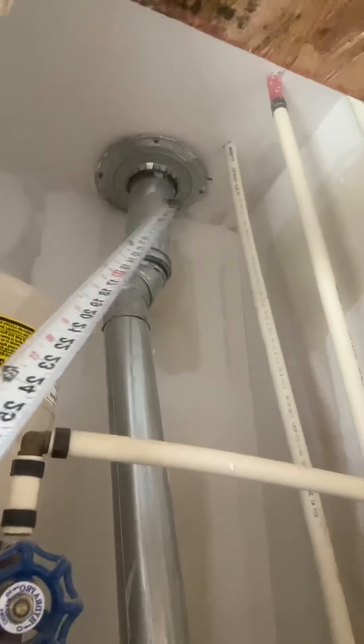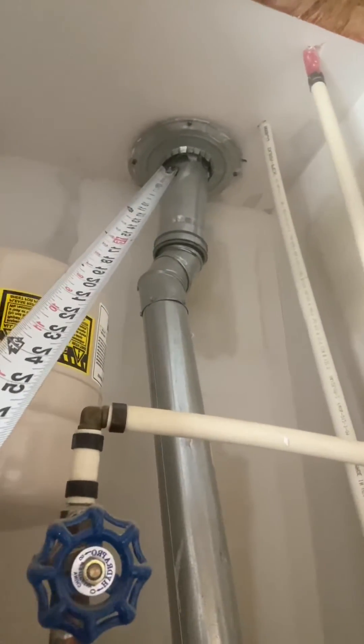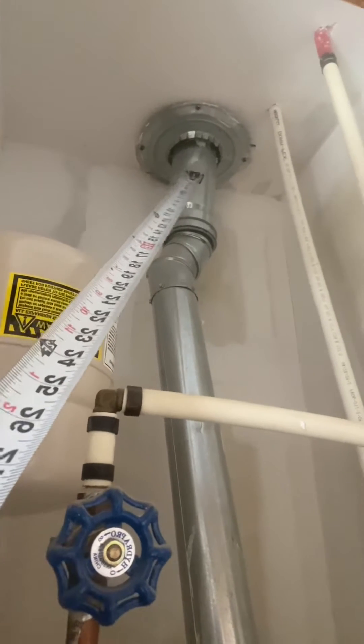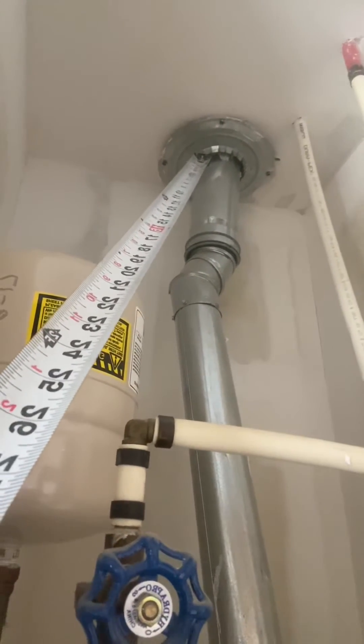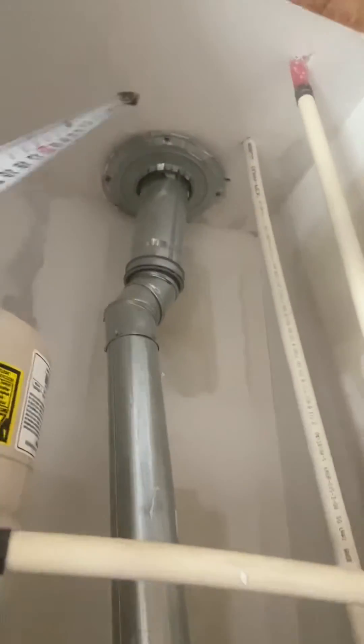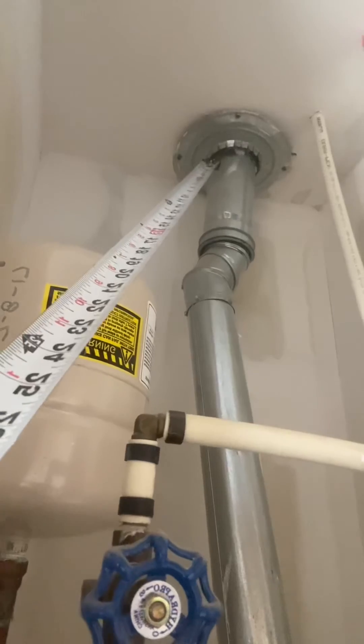Instead of sealing around it — a lot of times people want to seal around it with either drywall mud or spray foam — you're supposed to use a thimble, which is right there. They did not put the metal; notice those little crimps that are cut into it — they didn't bend those up. But that is a great example of what we're looking for.